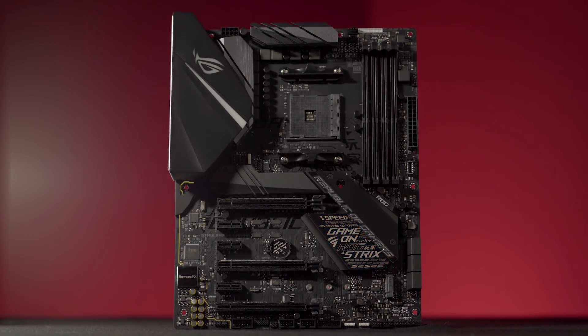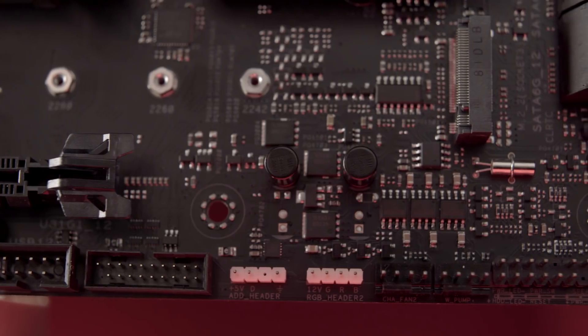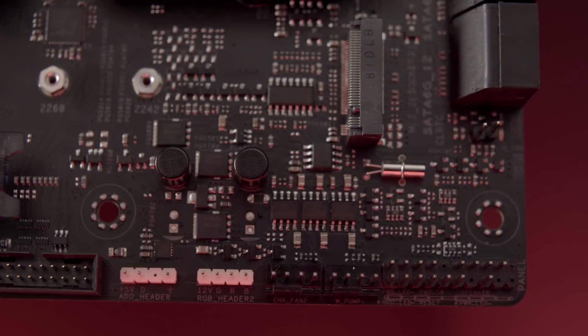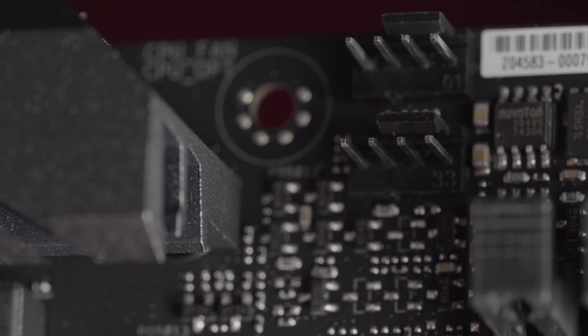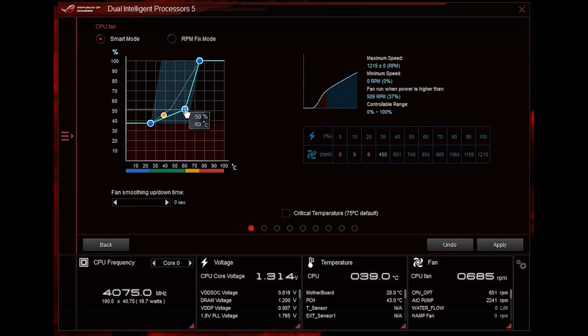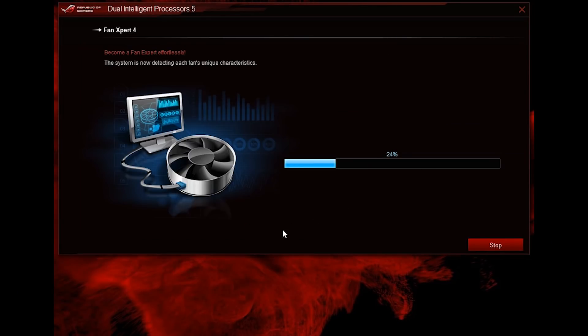The Strix really offers you a lot of flexibility and functionality in this respect. First and foremost, there are tons of fan headers on this board, so if you're looking to have a lot of cooling, that's definitely covered. There's also the flexibility that comes from our advanced Fan Expert control technology, giving you a lot of flexibility so that whether you connect three-pin or four-pin DC or PWM-based fans, you can fully control and calibrate them. This can all be done in real time, whether in the operating system or in the UEFI.